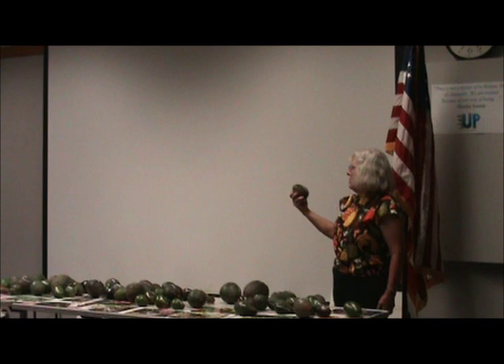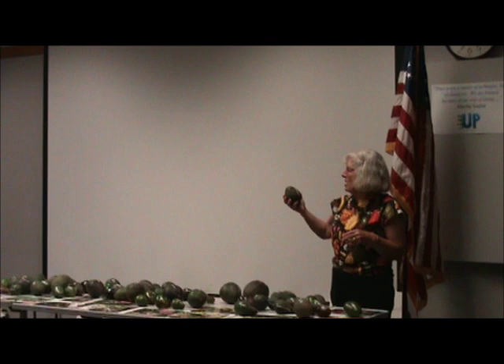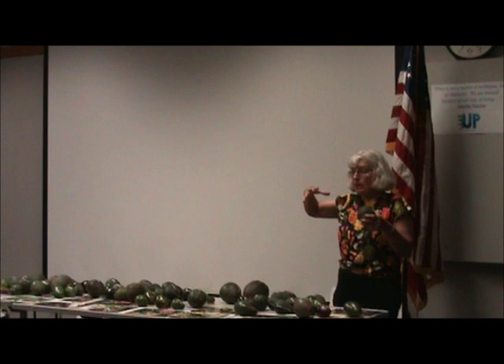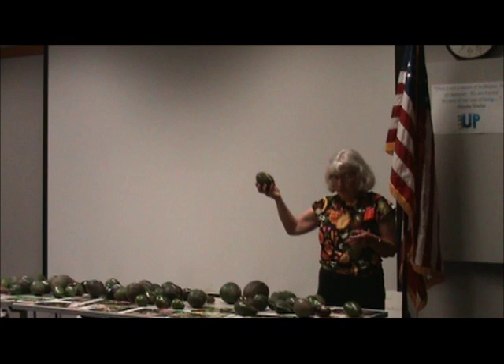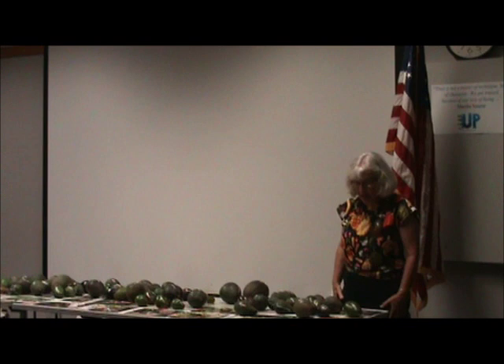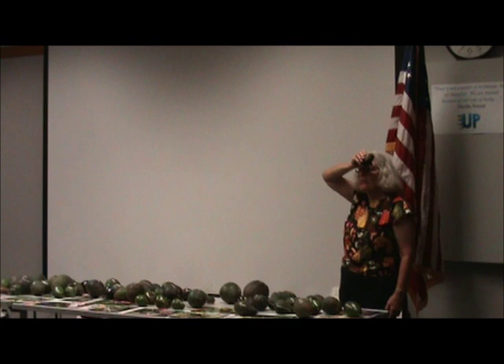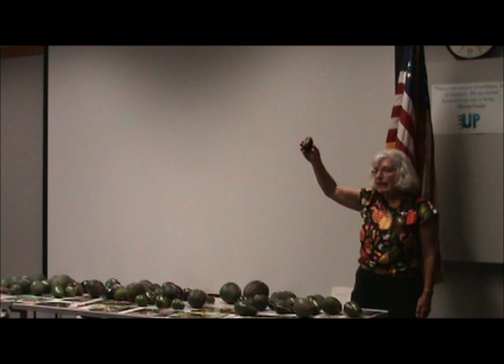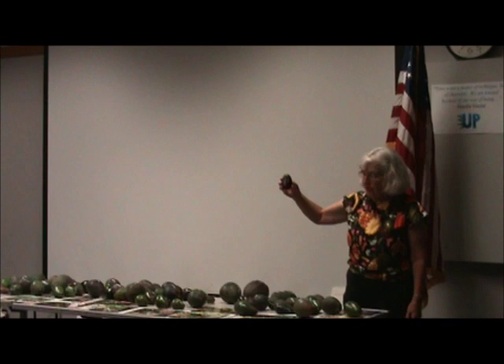Witzel is named after Bob Witzel, a nice avocado professor. Witzel produces so heavily — I guess when they started breeding programs they saw one with more fruit than you know what to do with. But I don't like it very much. Then there's Walter Hole — I tried and tried to get the budwood, finally got it from someone at Cal Poly. I grafted it and found out later it's mostly used as rootstock. It's a Mexican avocado and I'm not very impressed with it.